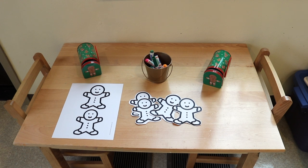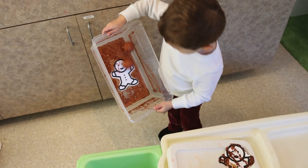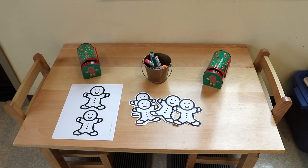On our writing table, we have some small gingerbread people from a free printable I created — we used it last year in a gingerbread marble painting activity, and I'll drop a link to it in the description. I love using these printables for different things. In this case, we have them at the writing table with these cute little gingerbread mailboxes I found at our local grocery store. The children can color them and put them into the mailbox or do whatever they want with them.